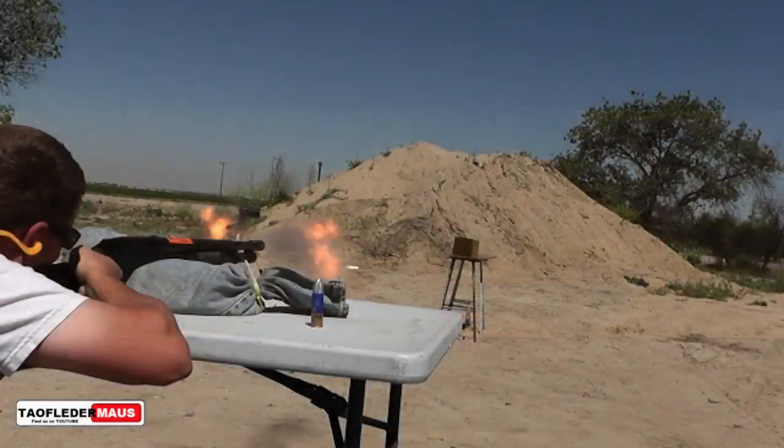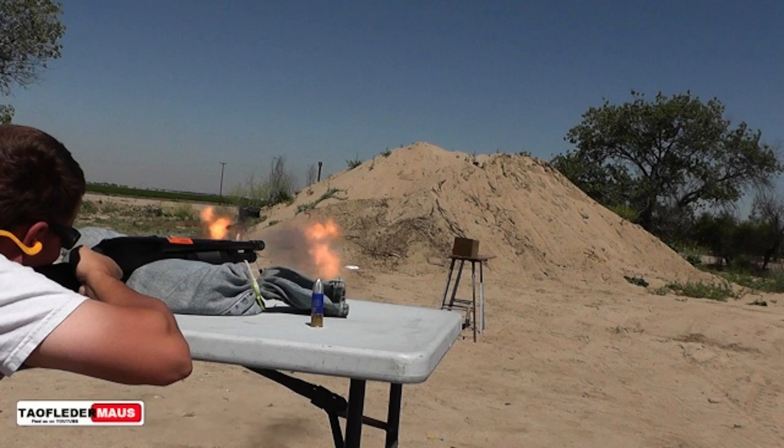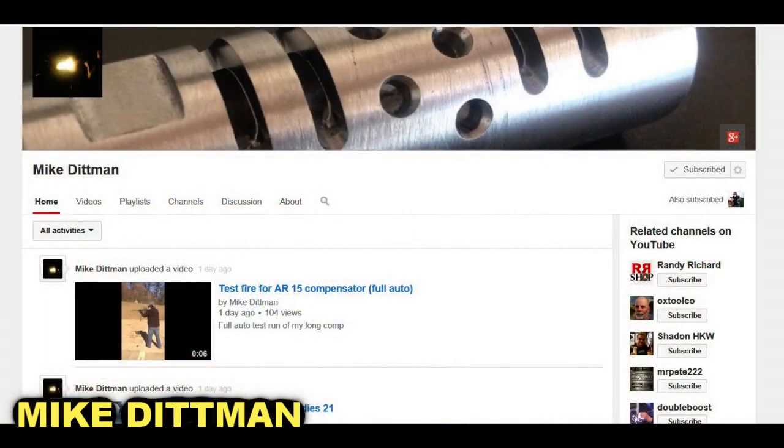Now for those of you interested, our muzzle brake was designed and built by another channel called Mike Dittman — he's another machinist. It's still working awesome. It's a muzzle brake that is shrunk fit around the barrel with no fasteners. Here is his channel if you're interested in what he does, and he is still selling these things, I believe.